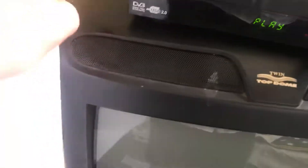Alright viewers, today I've got myself a little bit of a trick here. One thing you can do is if you've got an old CRT TV like this one — this brand new one I've got here — and some paper.